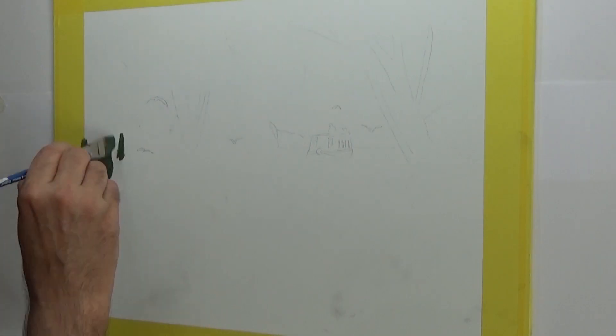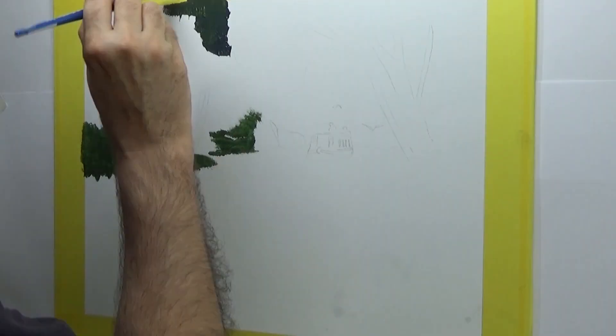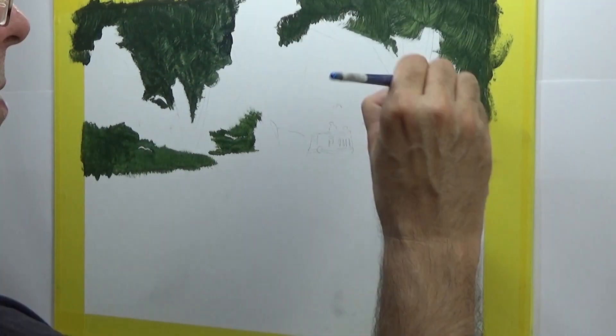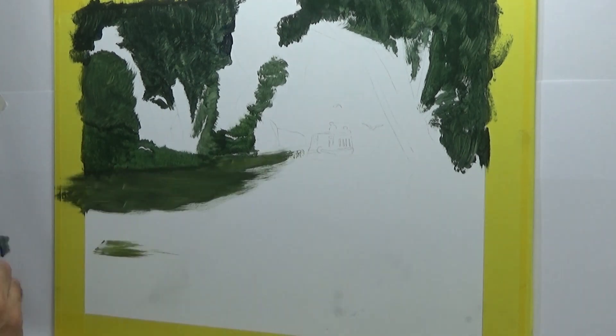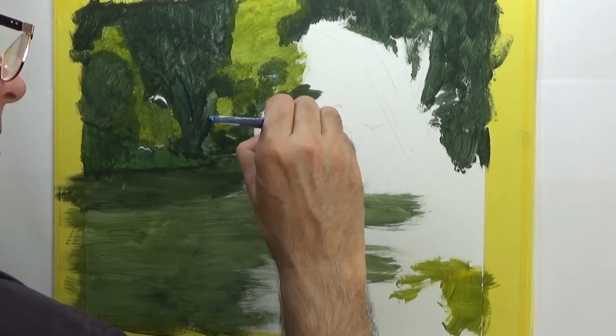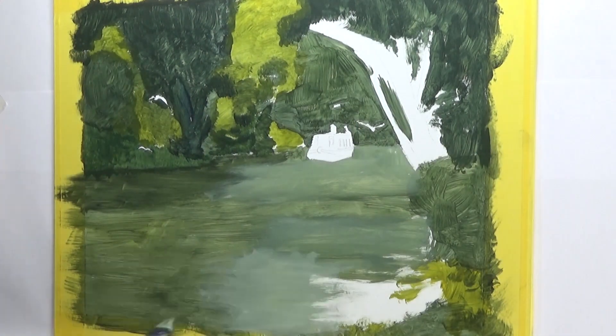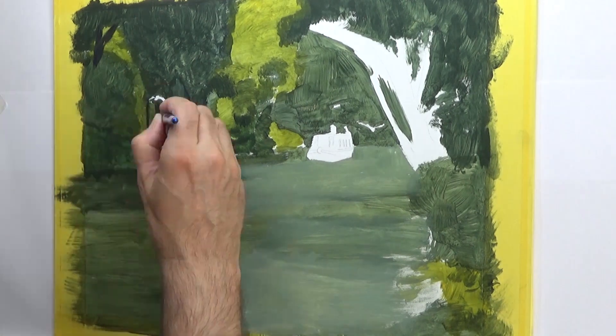The starting point for this painting was a very simple drawing, just a few lines — mainly the position of the boat, that was the most important thing. And as per usual with landscape oils, riverscape, whatever you like to call it, the approach is to block in the whole picture with a very crude version of the painting.